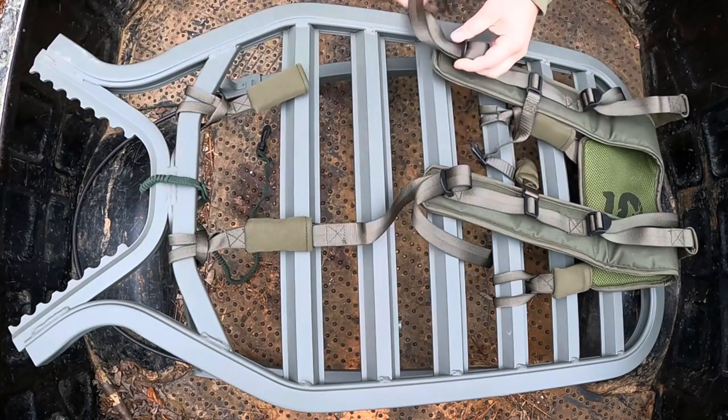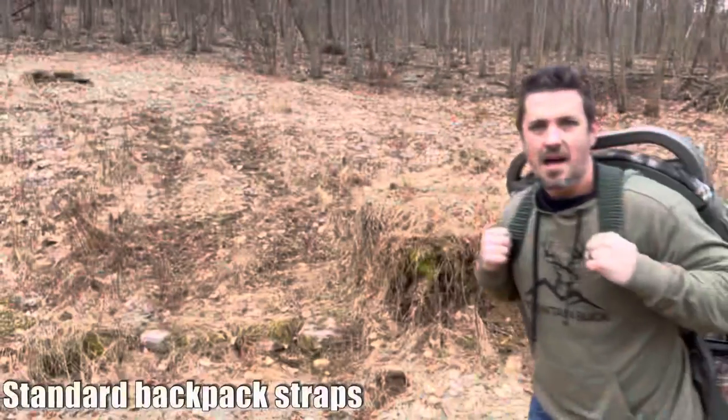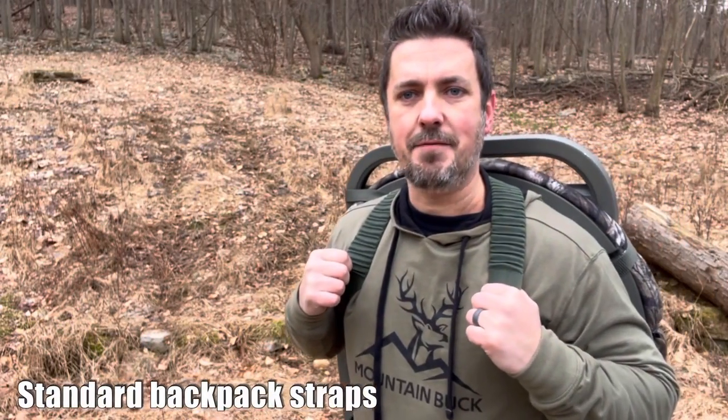Let me give you guys a quick before and after. These are the standard style backpack straps that come with most Summit Climbers. You've got that elasticity in there, that bungee feel, and they do have a little bit of give to them. I've used this style for a number of years with no complaints whatsoever, but it does have a little bit of give. You're bouncing around a little bit, and you have one anchor point right at the top. So hiking through rough terrain, it can feel like you're bouncing up and down or it's hanging back off you.